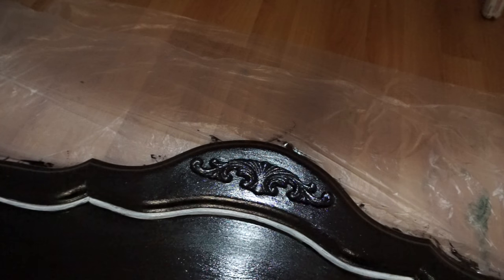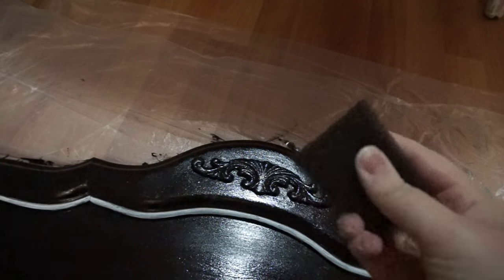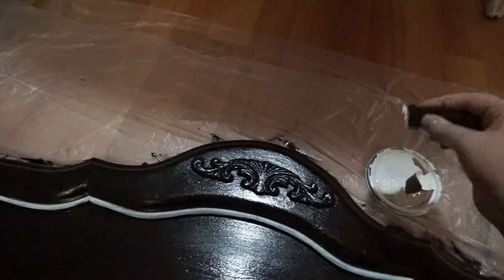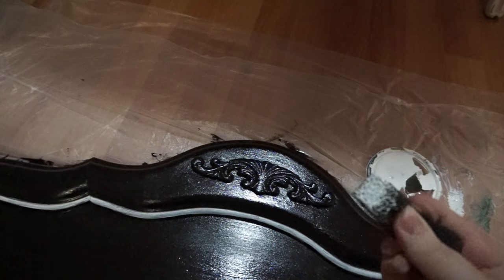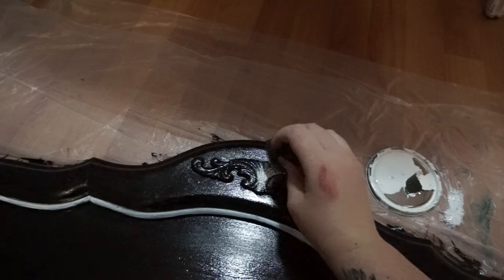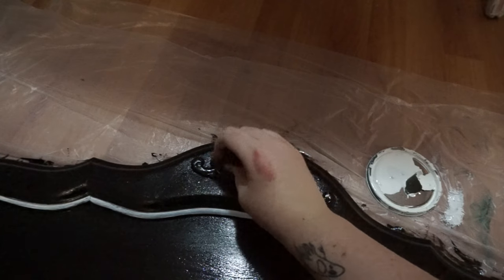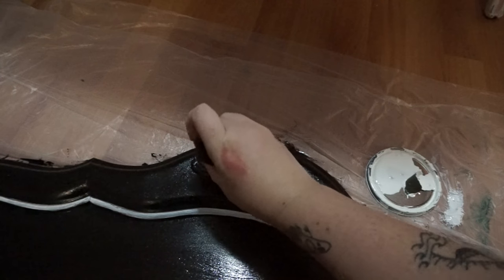This is where the sponge comes in. We're going to take the sponge and some white paint and paint this detail that's on a lot of vintage furniture. Most of the furniture pieces I have in my room have this. So we're just going to take a little bit of paint on the sponge and lightly dab it all over this detail. This is going to make the detail pop, and the sponge is going to make it so none of the paint gets on the other parts. This is the same technique I've used for all my other furniture.